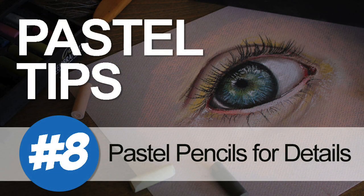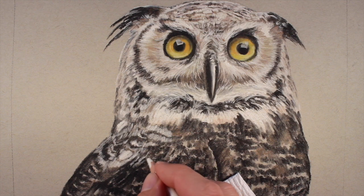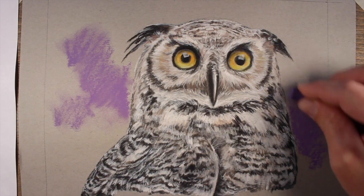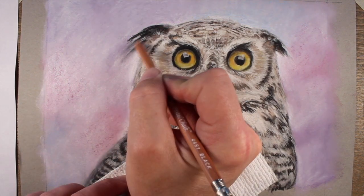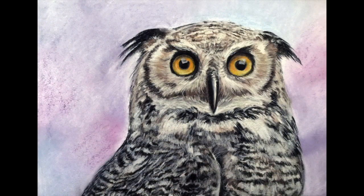Pastel tip number eight: use pastel pencils for details. A lot of folks are turned off by the fact that pastels are bulky in stick form, and some overlook the fact that pastel pencils are available. Pastel pencils are a pencil that has the pastel material encased inside of it. Pastel pencils allow for a level of precision that's a little bit more difficult to achieve with traditional pastels, and of course traditional pastels and pastel pencils can be used interchangeably.